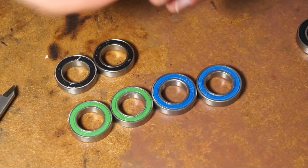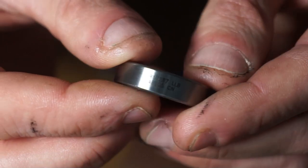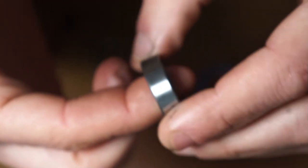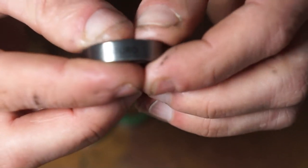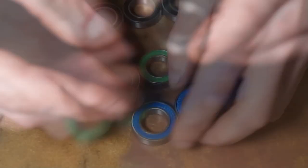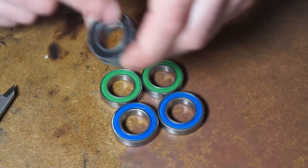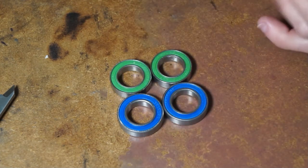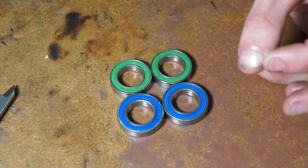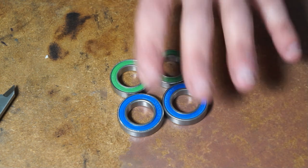Some bearings have info printed on the side — this one says ABEC5, which relates to rolling precision. The higher the number the better; they go 1, 3, 5, then 7, and Hope recommends ABEC5 bearings for their hubs. This one is actually an Enduro bearing. What I've ordered are stainless steel bearings — I'd say these originals are better quality as they're ABEC5 while mine are ABEC3. It's going in my own bike so I'm okay with that — I've done 1500 miles on ABEC3 bearings in my Katic Sol 26 with no problems.